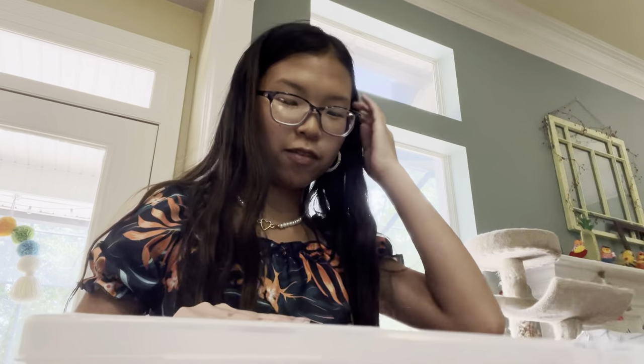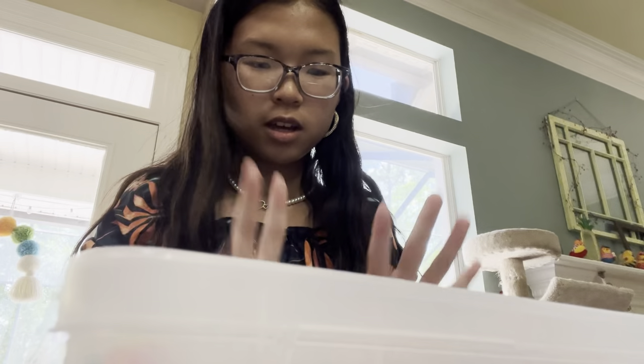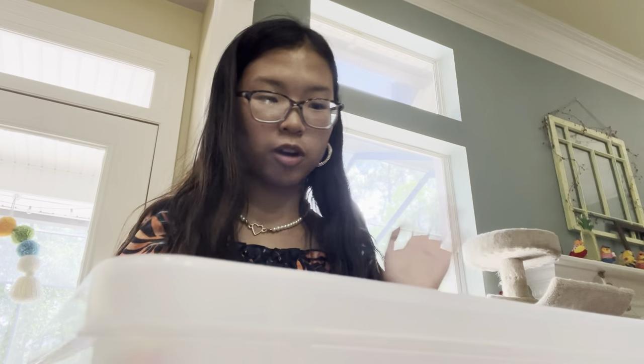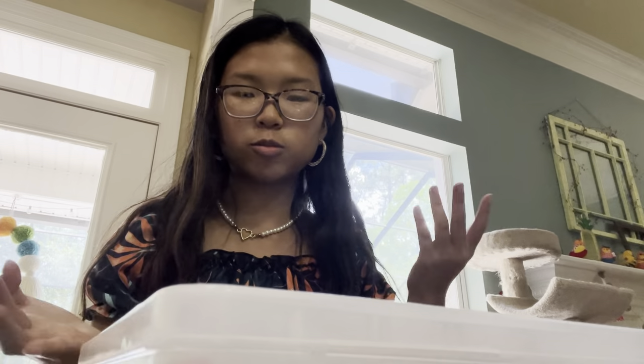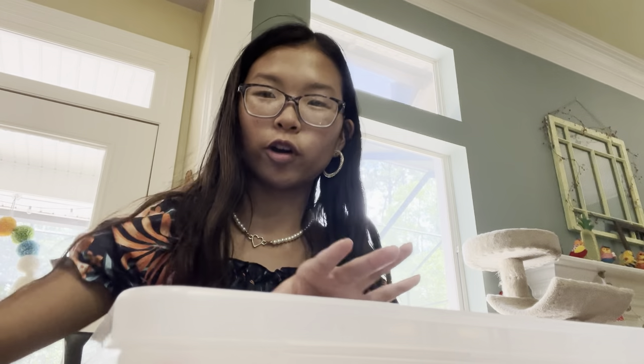I have this old kit for making bracelets, but I don't have it anymore so I'm going to use this container. I haven't used these beads in a while, so I'm just going to throw them away and make room for these because I want to keep it organized. Let's go dump this in the trash.